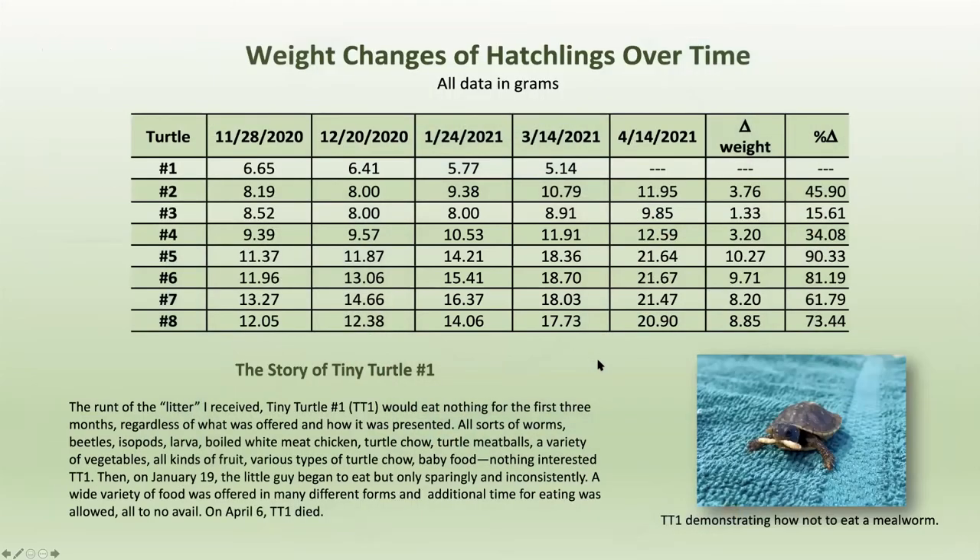Weight changes of hatchlings over time: I've weighed them five times and summarized what I found. Turtle number one weighed 6.65 grams on November 28th, 6.41 grams on December 20th — lost weight. Lost weight again in January. I skipped February because my daughter and her husband and two kids were living with us due to their house having no electricity or water. In March, 5.14 grams. The story of tiny turtle number one: no matter what I tried, I could not get him to eat for the first three months.